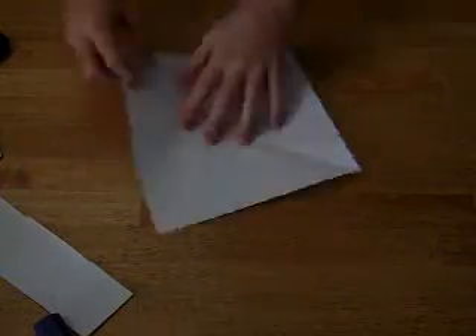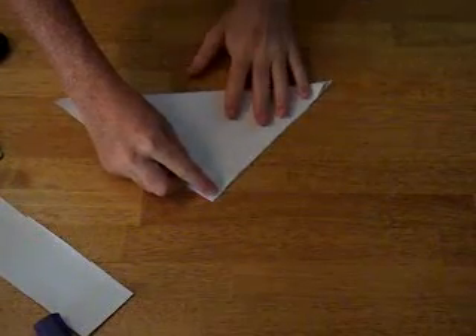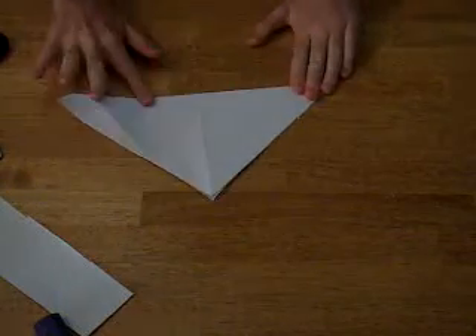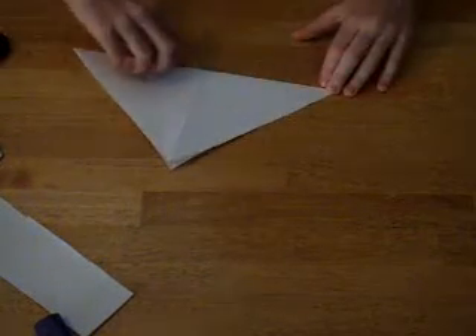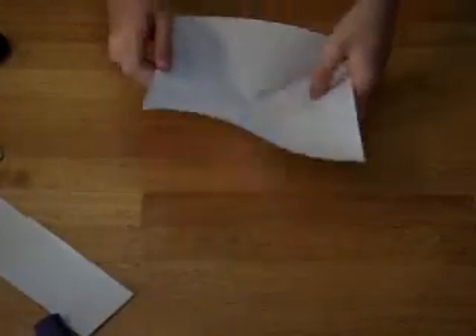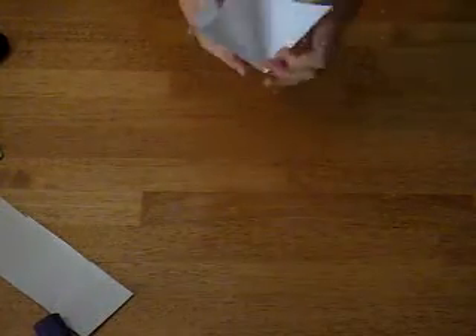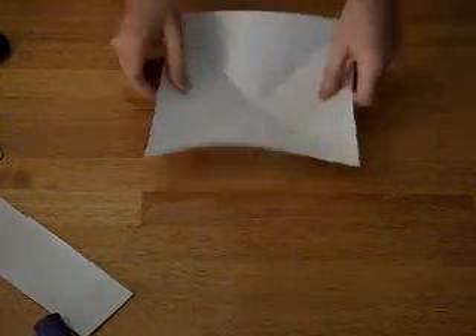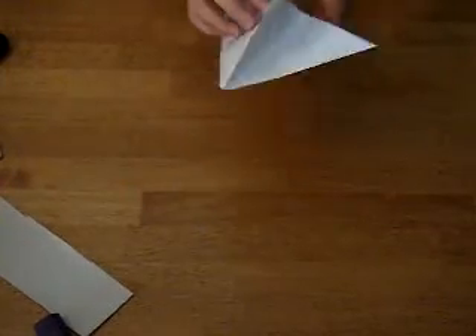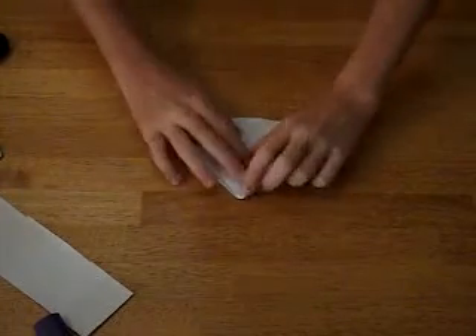Now you put that outside so it's a square, and then you fold it to make an intersecting crease. It should look like this. Now when you get this, you take the sides and you fold it inwards — like this — to make a cone type of thing.